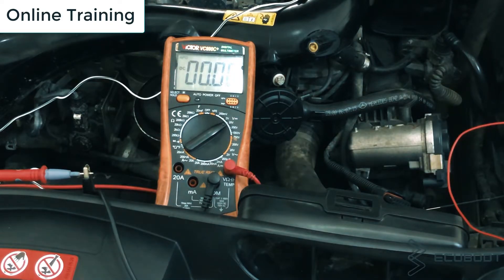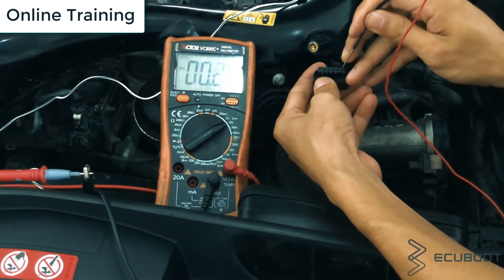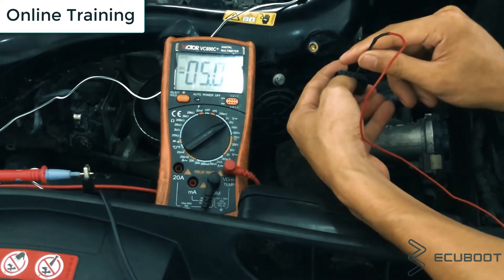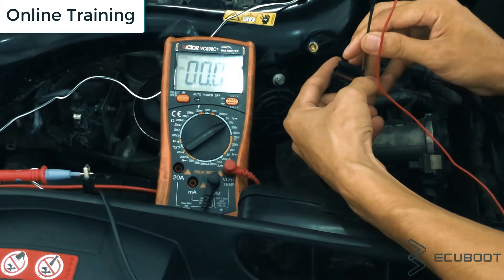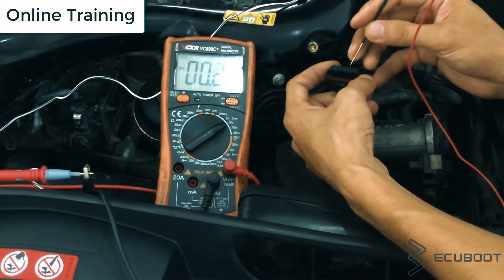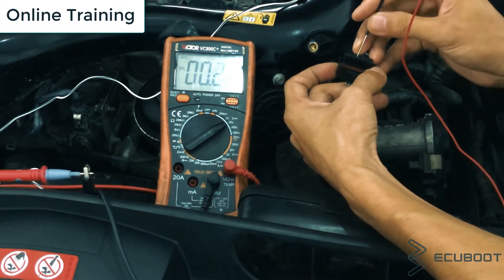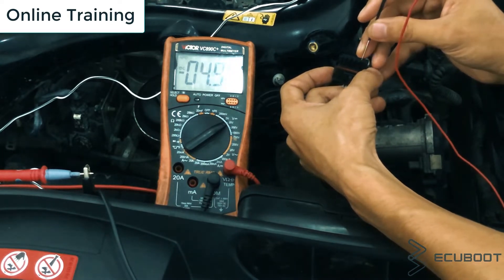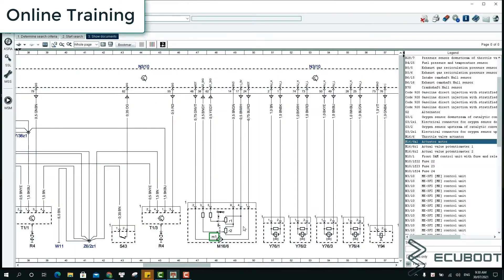In this video I'll show you how to test a Mercedes throttle position sensor, also called a throttle valve actuator. We'll be using WIS — the Workshop Information System of Mercedes — which combines everything you need to pinpoint the exact diagnostic for your Mercedes vehicle, including wiring diagrams, component functions, locations, and much more.